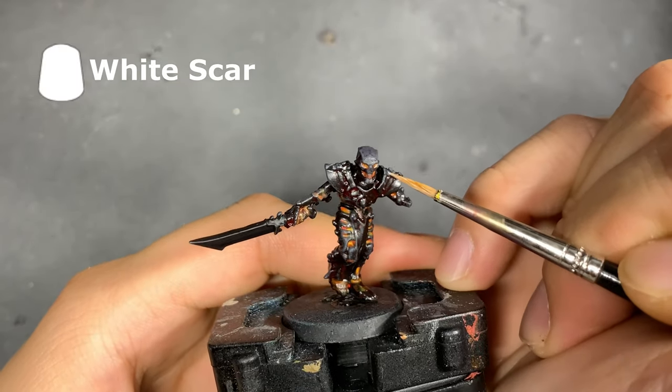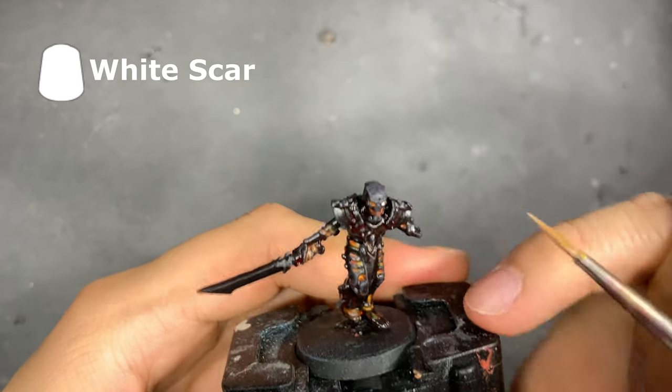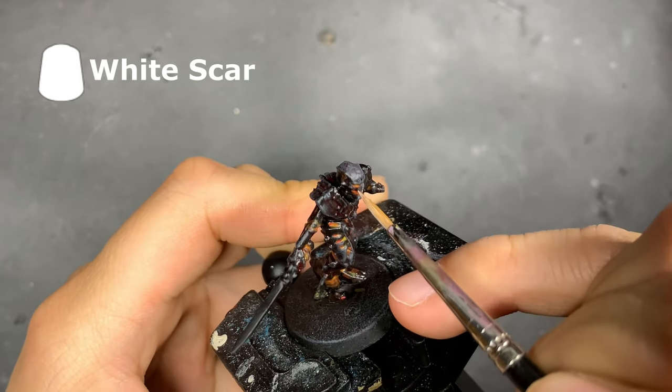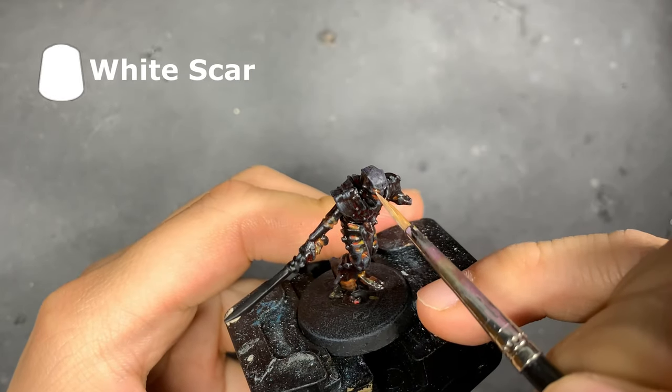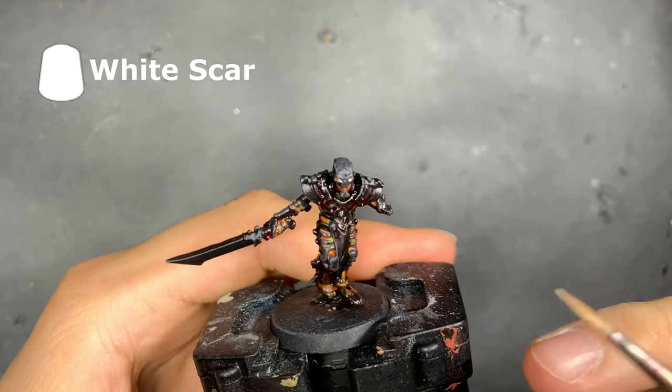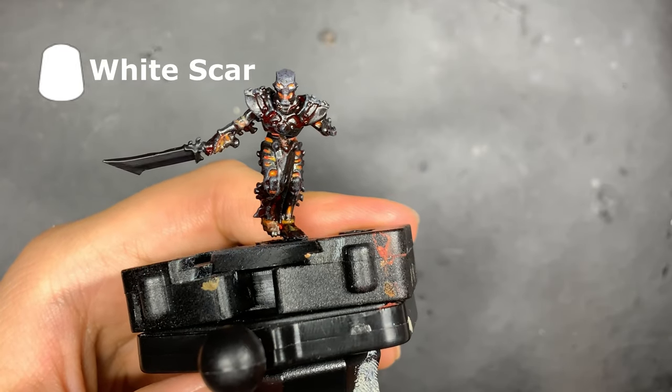Using White Scar, we're going to accentuate the hottest areas by spot highlighting. These will be areas such as the eyes and very selected areas of the joints. Again, if you find the color of white too overpowering when it dries, do go back to our mid-tone in the form of Troll Slayer Orange to blend the effect in.